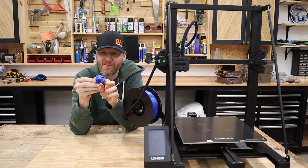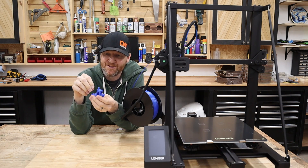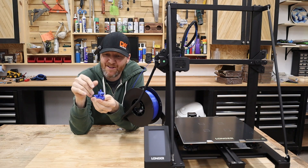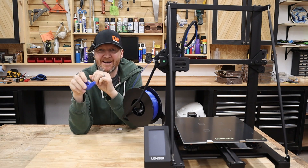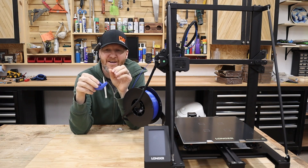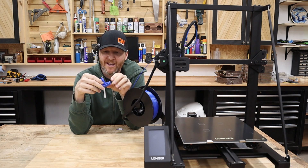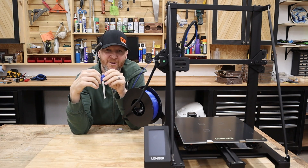I got my benchy done here. It turned out pretty good. There are a few lines visible and also a little bit of stringing. I'm going to try to adjust a few settings in Cura, maybe adjust the temperature a little bit, and then we're going to do a bigger print — I think it's a 20-hour Eiffel Tower print.